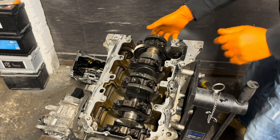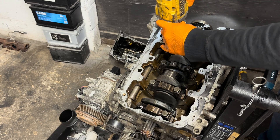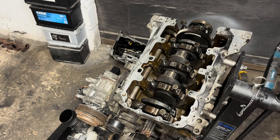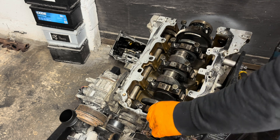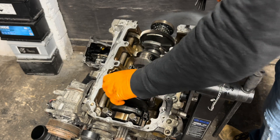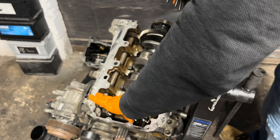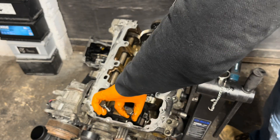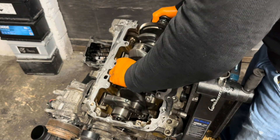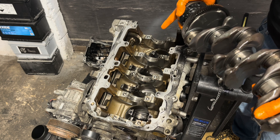All four con-rod bearings have spun. All four. The block at least is good.